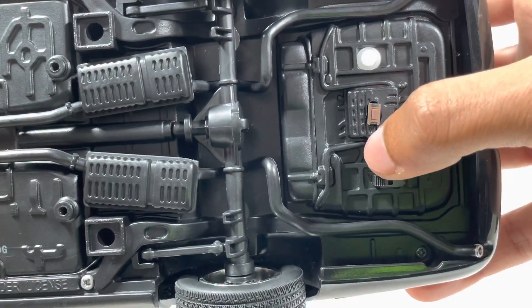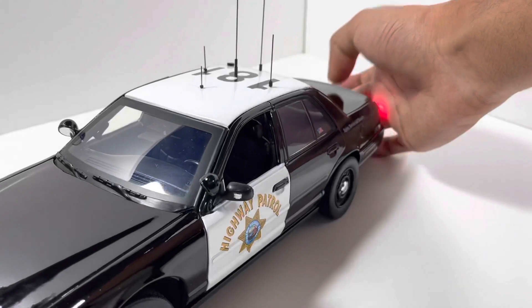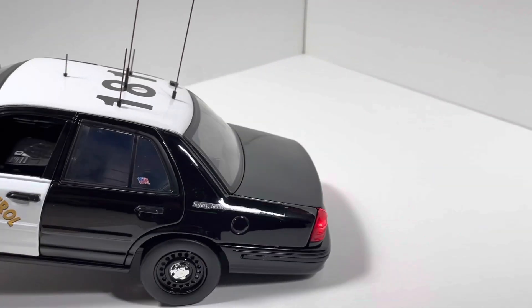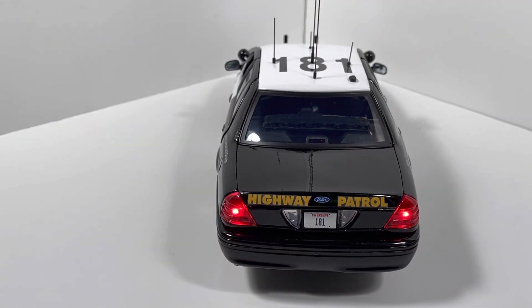Let's start out with the slide switch that turns on the headlights and taillights. As you can see in the front, we have the parking lamps turned on — the orange lights right next to the headlights — and obviously the headlights turned on as well. Moving towards the rear, we can see that the taillights are turned on and everything else is off for now.